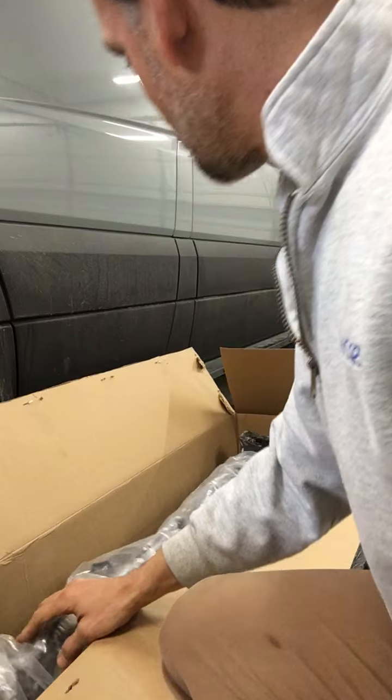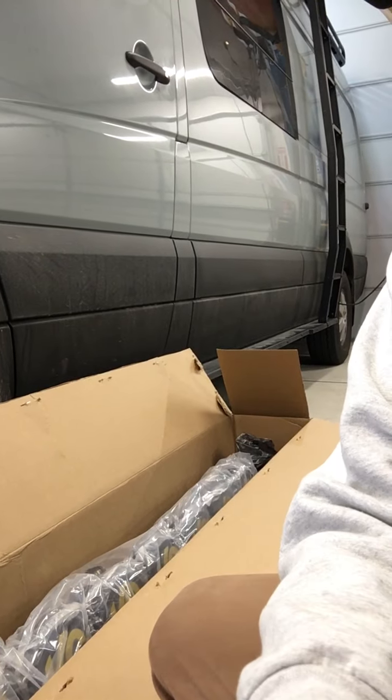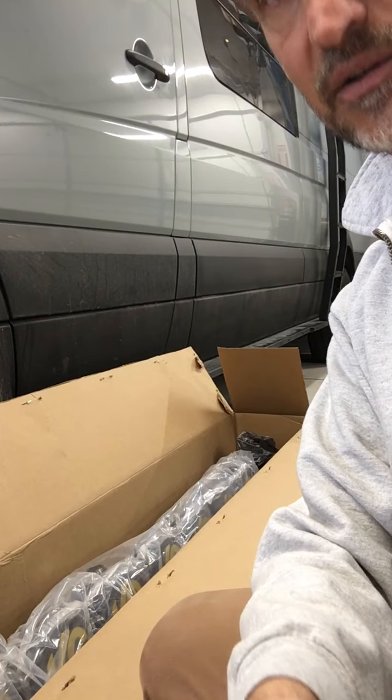I will take a picture right now up close of these and then I will try to remove them very carefully with the right size Allen wrench.